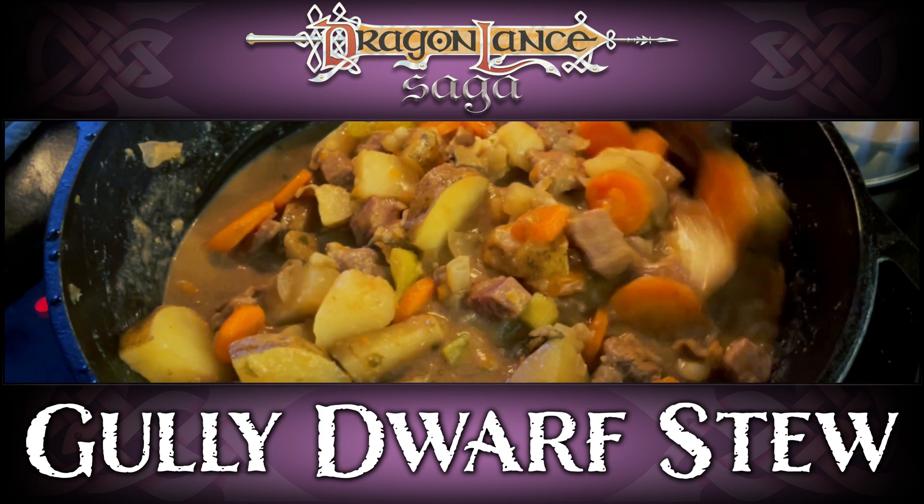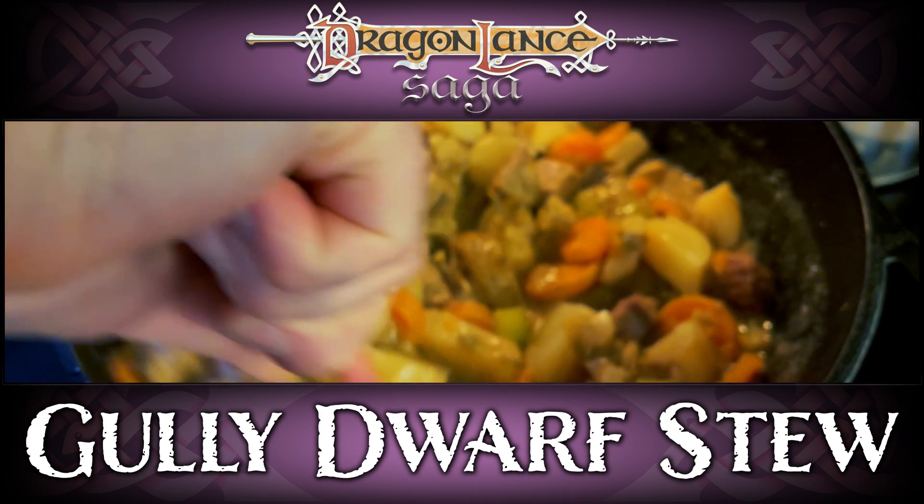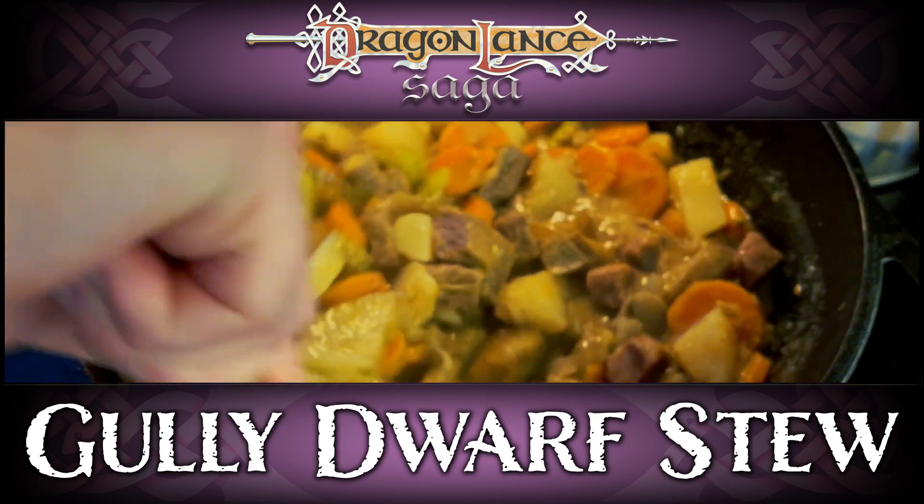Stew is unattractive to begin with. Add in gully dwarf ingredients, and now it's barely edible.